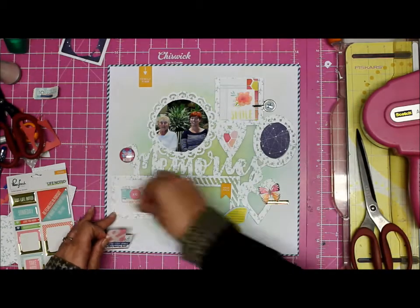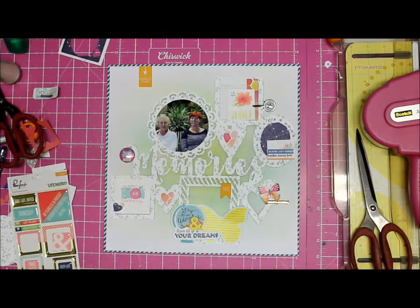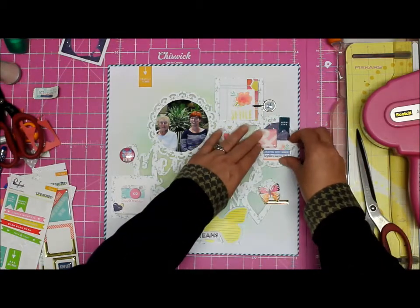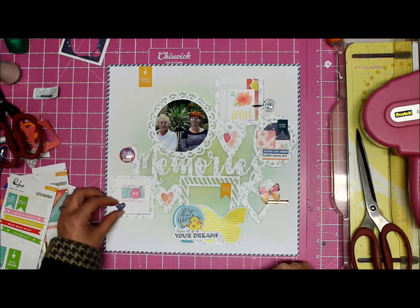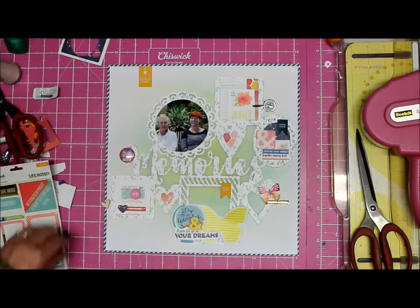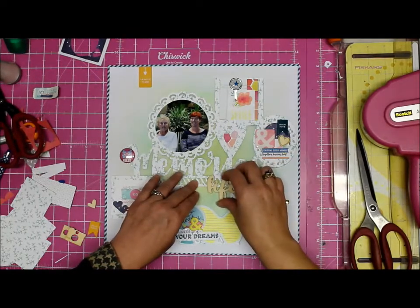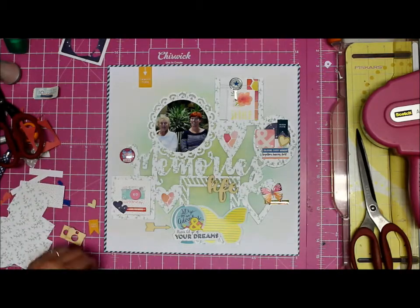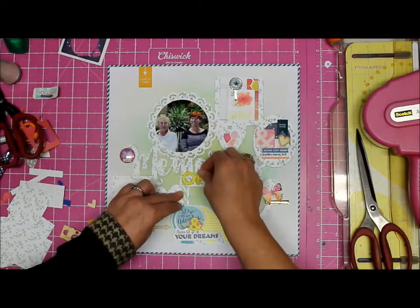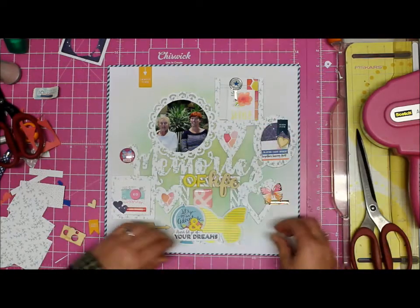I wanted to bring in another one of the banners - that one says 'high five,' so I figured that works: high five, enjoying every moment, together having fun. That's a little mini title on the right hand side, and then I have my main title which I'll get to in a minute. With the blue hearts I covered up some green because that didn't go there, and I had the idea - because that element says 'hello' - so I've got 'hello memories of life.'